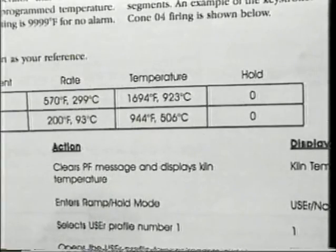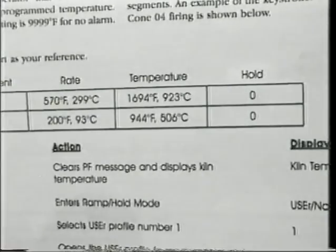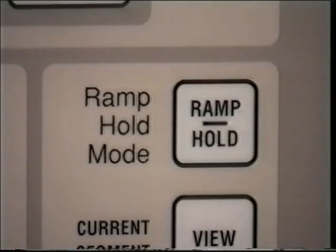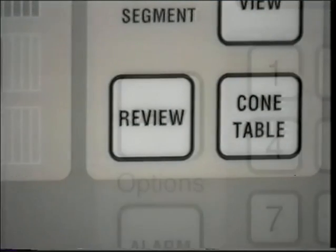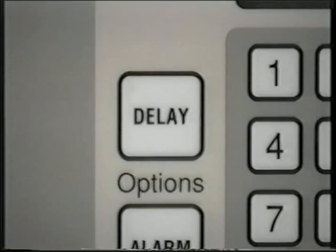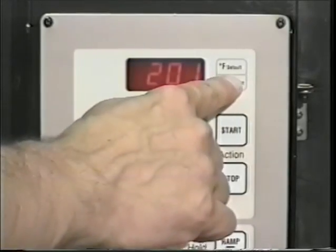A segment has three components: a heating rate, a temperature, and a hold time. It can be programmed to either raise or lower the temperature. The ramp hold feature lets you create your own firing program by selecting up to eight segments of temperature change and hold. A controlled cooling rate can be programmed for glass and other specialized firings. The program review key shows you what program is currently in use. The delay firing start feature allows you to delay the start time so the kiln will shut off at a convenient time. To change the display from Fahrenheit to Celsius in the stop mode, press the Celsius key.